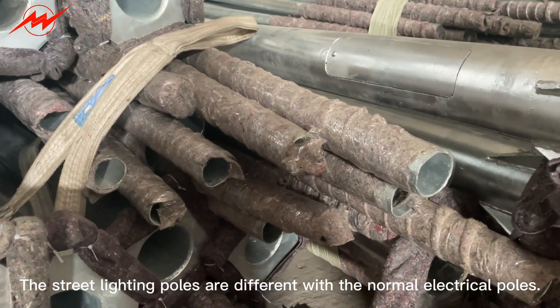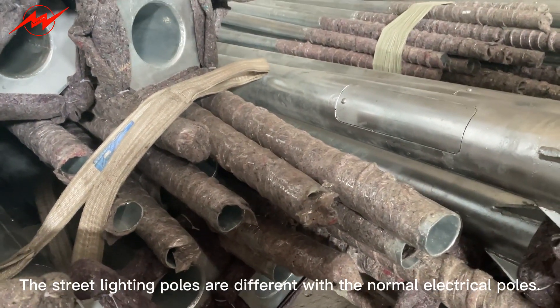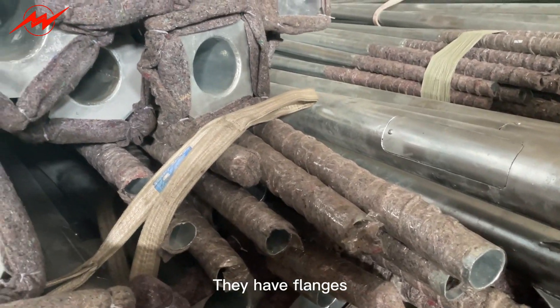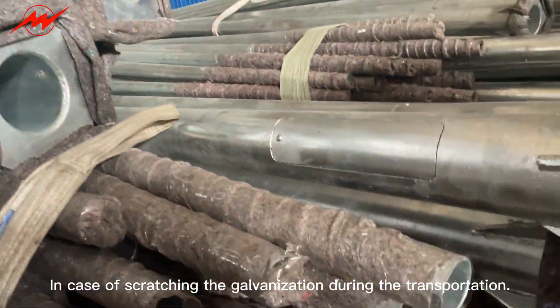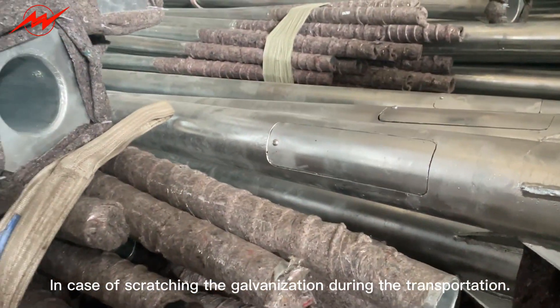The street lighting posts are different from the normal electric posts. They have flanges, so we will use a blanket to cover the flanges and the top of the posts, in case of scratching the galvanization during transportation.